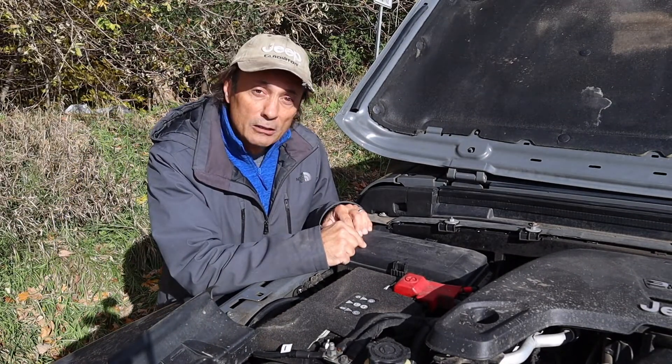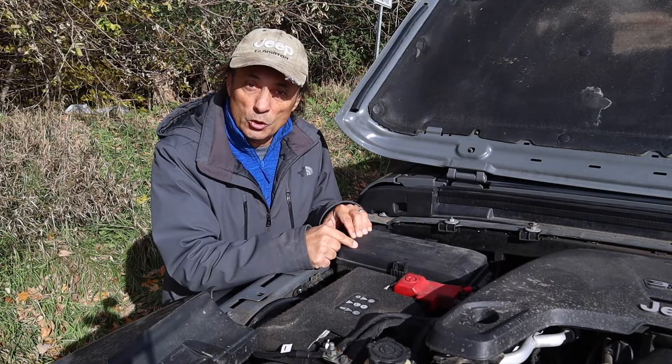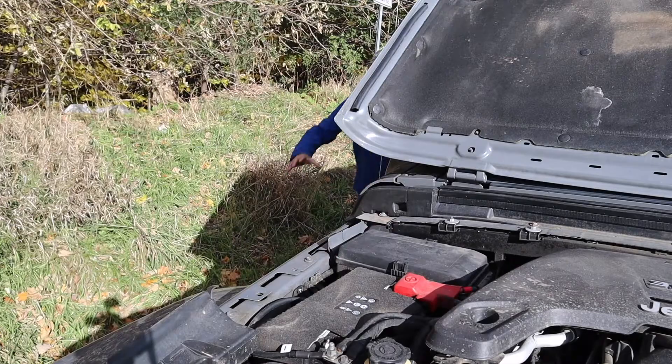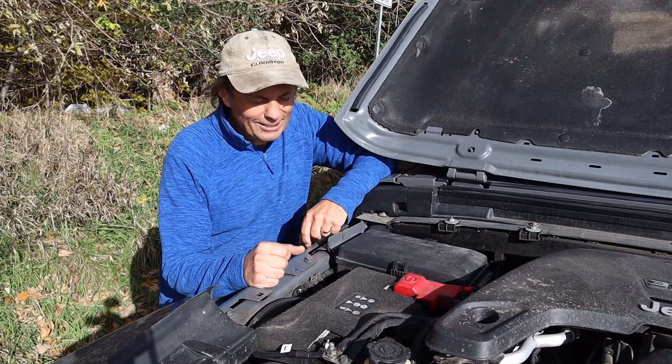The Jeep Wrangler JL Fuse Box. If somebody paid you a million dollars to change a fuse, would you re-fuse? Why did the fuse pop? It couldn't resist.